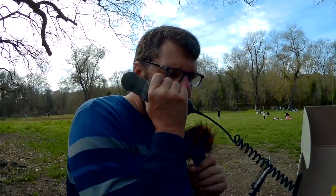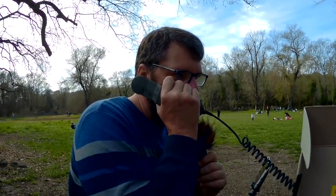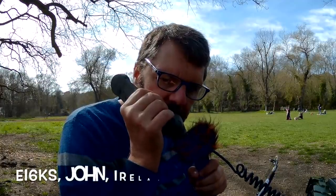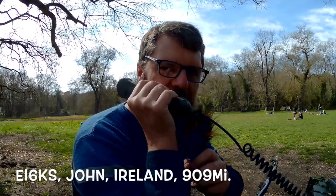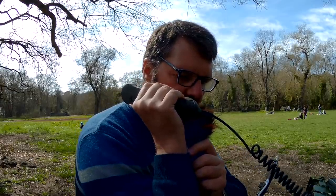Thank you — I am operating in a park here with military radio PRC 320. Already gone — that was quick! Echo India Six Kilo Sierra, good afternoon, this is Foxtrot Four Whiskey Bravo Yankee. You are four-six here in the south of France. QSL.